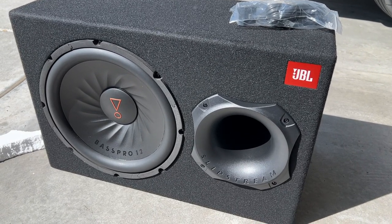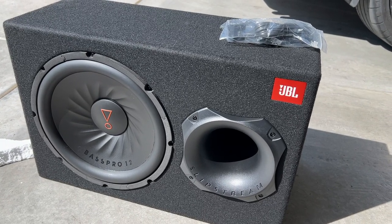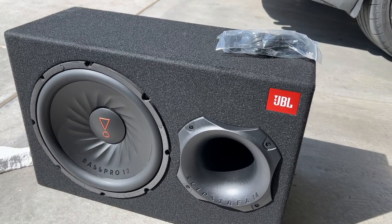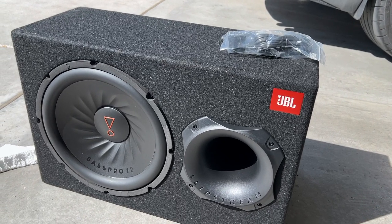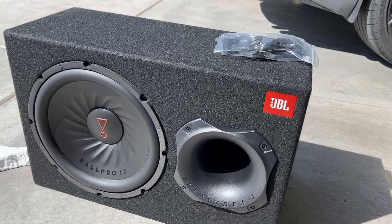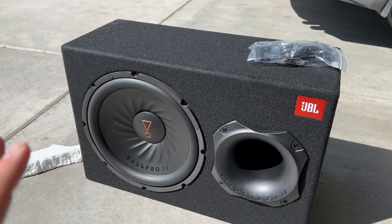Powered subwoofers are not going to be the loudest or the best sounding on the market, but if you're a beginner to audio systems or someone who doesn't want a lot of cords, wires, boxes, and amps, this makes it really easy. You can simply connect the high level input into your car's speakers and that will signal to power it on.